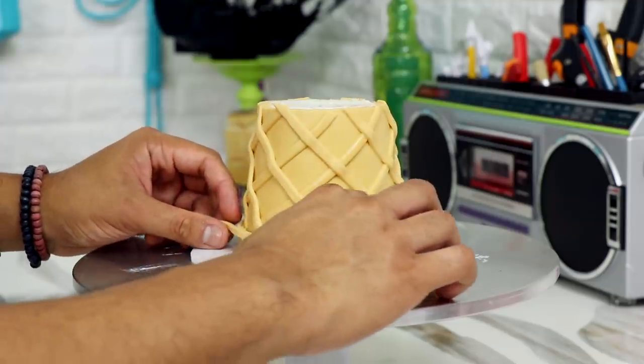I like waffle cones better than sugar cones, but when it comes to ice cream I actually don't even care if it has a cone. You could serve it to me on a paper plate and I'd be just as happy — forget the plate, just scoop it into my hands. Cones are to ice cream as shoes are to the beach, because you don't need them to get into the water and have a good time.